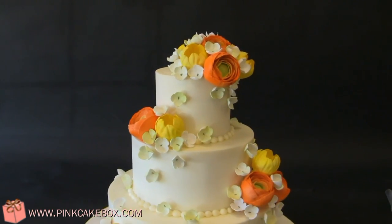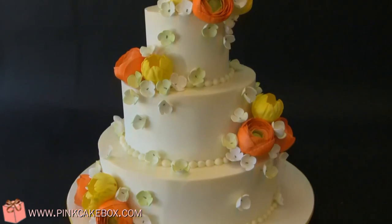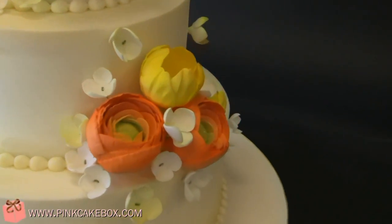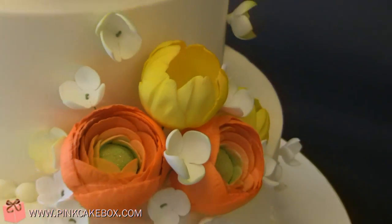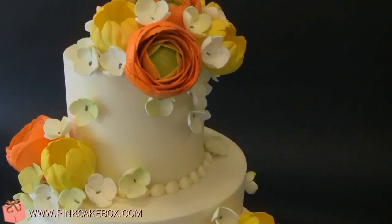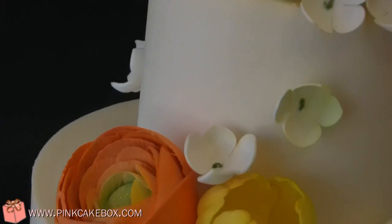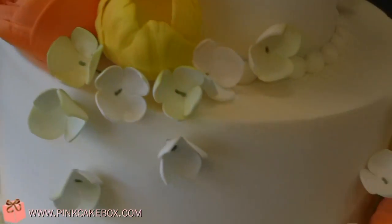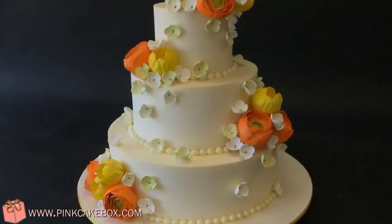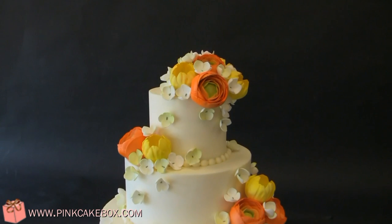We have a wedding cake — we haven't had one in a while, but it is wedding season. This is a really pretty springtime cake. We used orange ranunculus and yellow tulips and white and green hydrangea. This cake is actually buttercream, which we don't do too often. You can sort of see the color variation there. Congratulations!